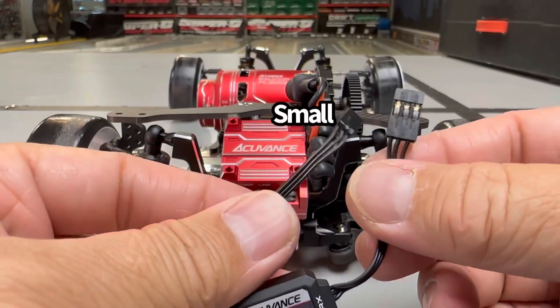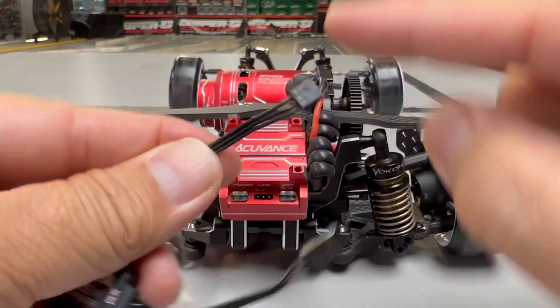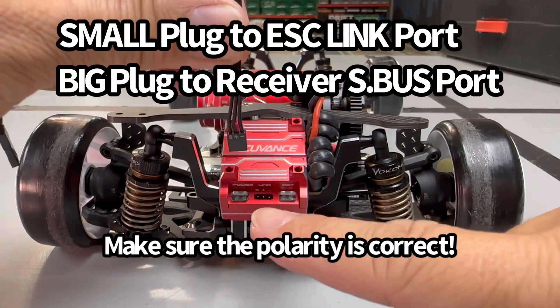Connect the AccuVance ESC to the S-Bus port on your compatible Futaba receiver. Be mindful of the direction of the S-Bus adapter, as it has a receiver side and ESC side.